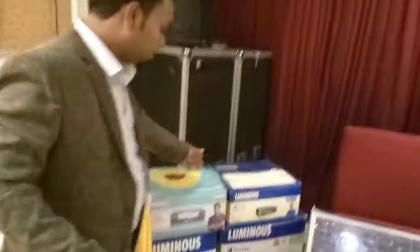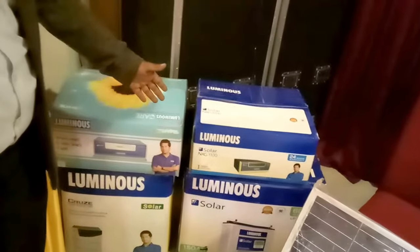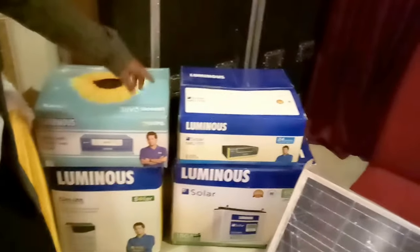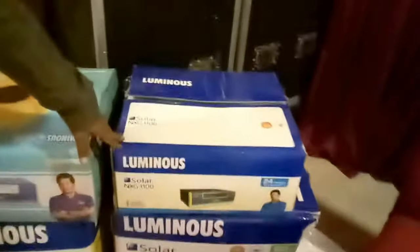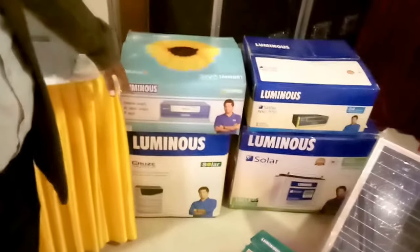Now come to this battery. This is a 150 ampere tall tubular battery, and this is an XG 1100 VA inverter. This is a combo — a Cruise combo inverter.